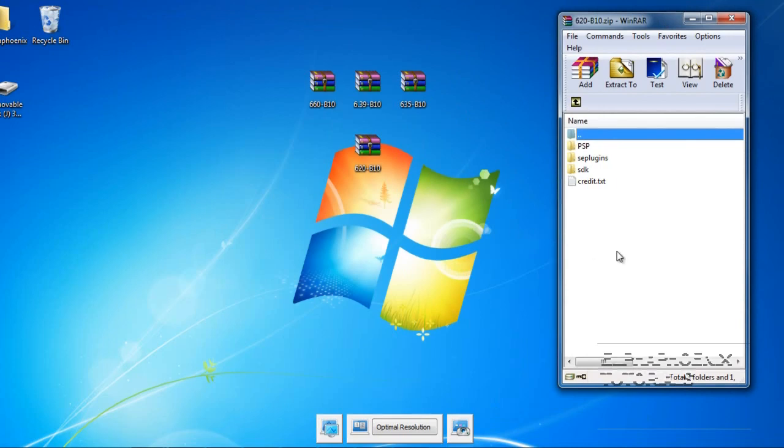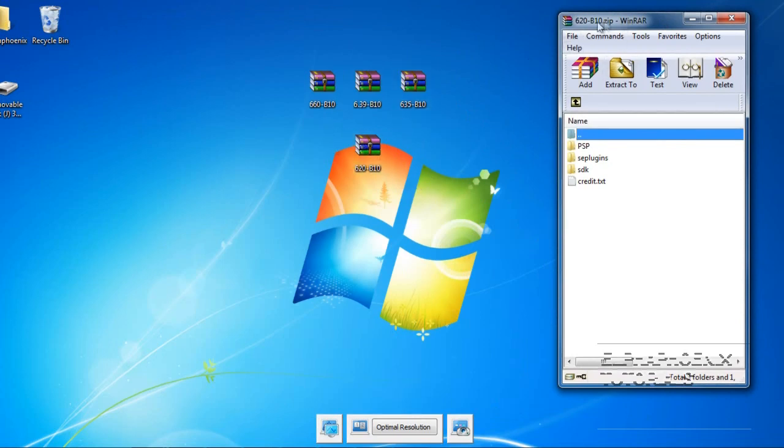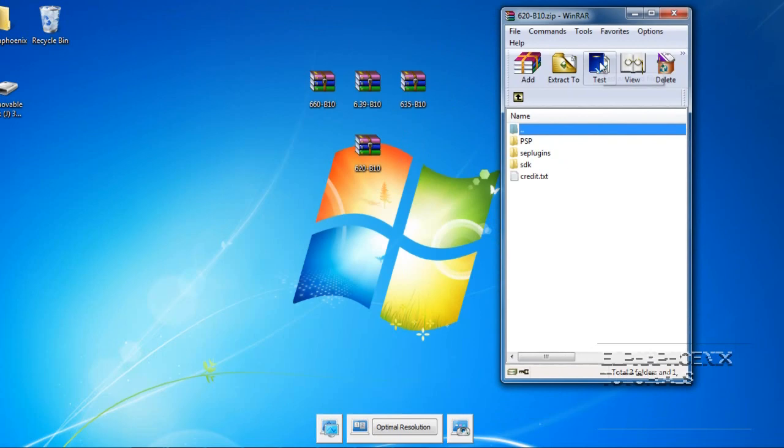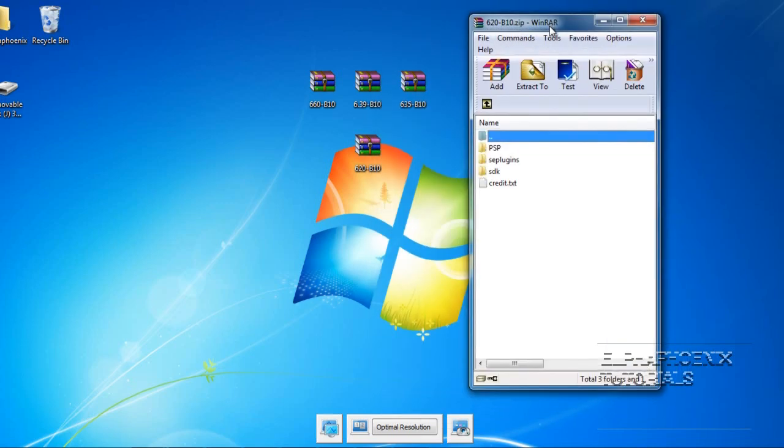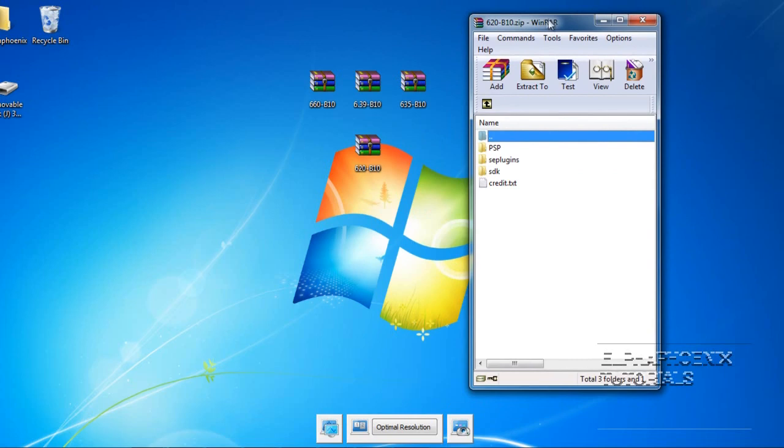The first thing you're going to do is download the Pro B10 version that's right for you. After you download it, you're going to open it using WinRAR. If you don't have WinRAR, there's a link to download it in the video description. WinRAR allows you to open zipped files.